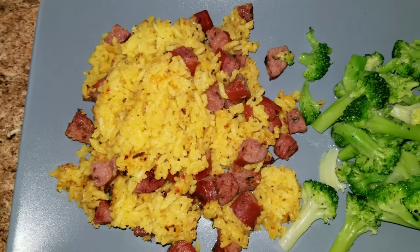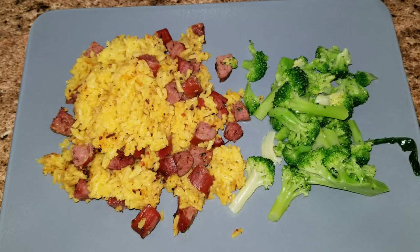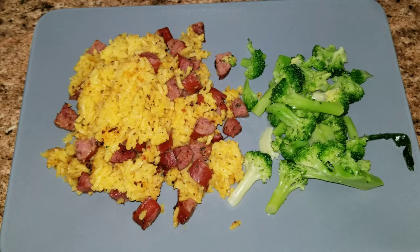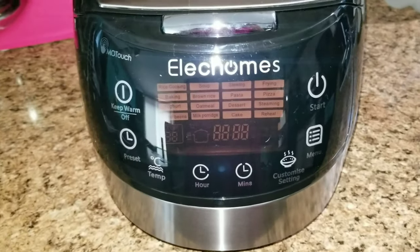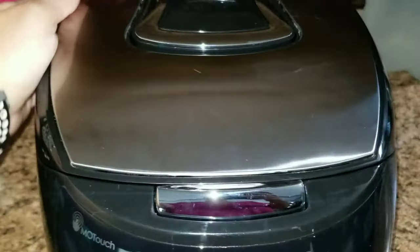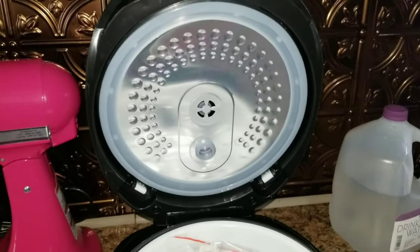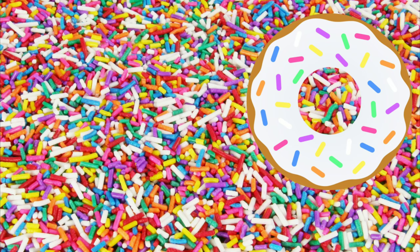And there you guys have it — a yummy, delicious, healthy meal for the whole family, made in one pot, which is awesome because cleanup was so easy. If you're interested in this Elec Holmes multi cooker, I will leave the link down below and you can get yours today. Thank you guys so much for watching. If you enjoyed this video give it a thumbs up, subscribe, and we'll see you in the next video. Bye guys!